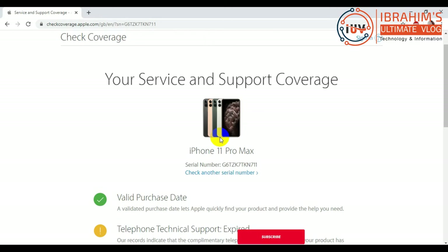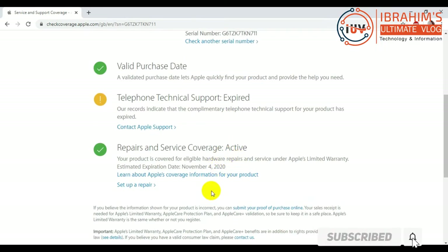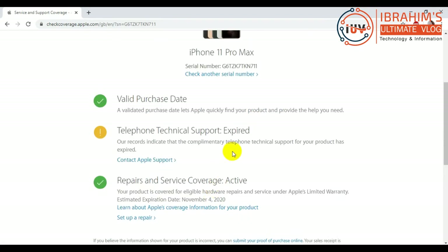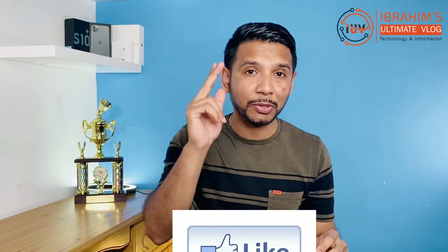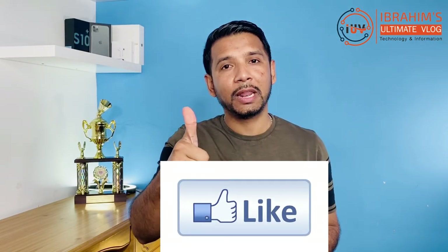So, if you want to check an Apple product, we will put the link in the description of this video. Okay guys, thank you very much for watching Ibrahim's Ultimate Blog. If you like this video, please like it. Please leave a comment if you have any questions or want to improve our presentation. Thanks for watching. Assalamualaikum warahmatullahi wabarakatuh.